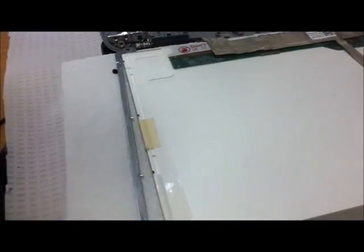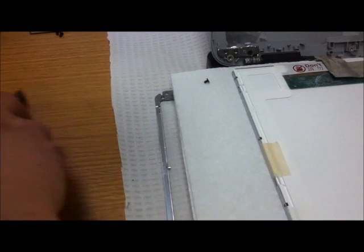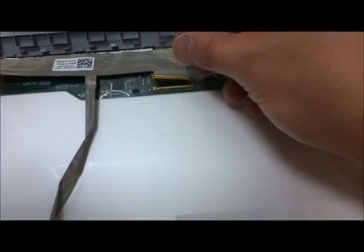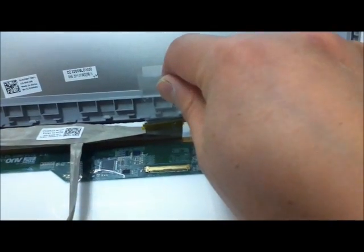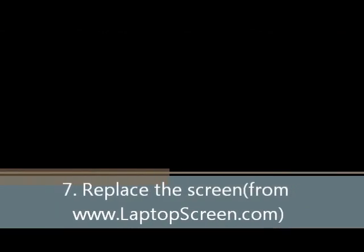Same thing on the other side. Repeat the process on both sides in that direction.